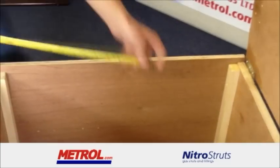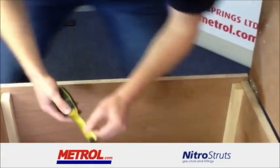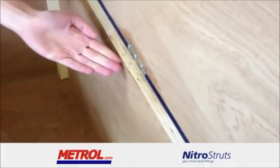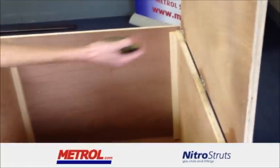Step 3. Further measurements are taken, such as the box depth, the hinge positions, and the total opening angle required. These details are all necessary to make an accurate design service.